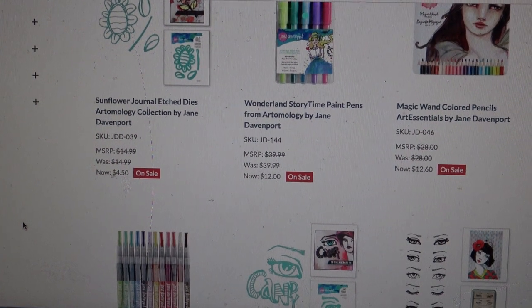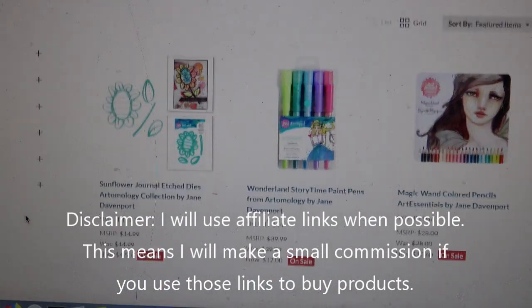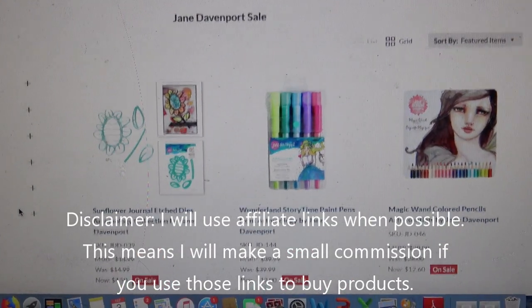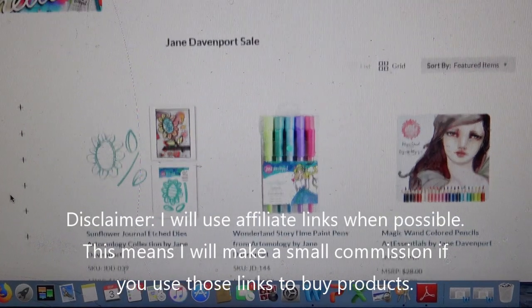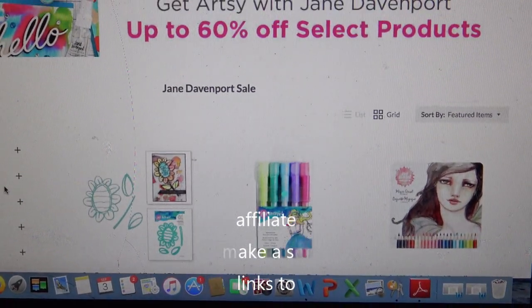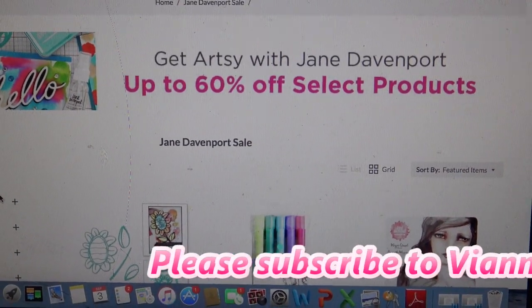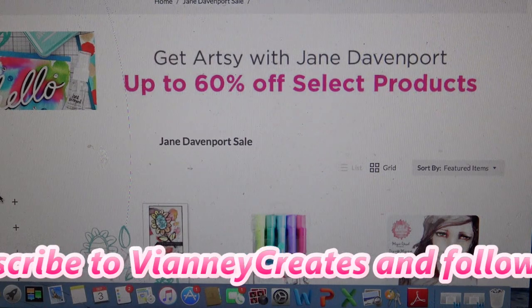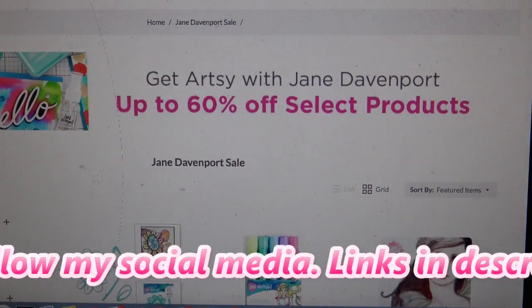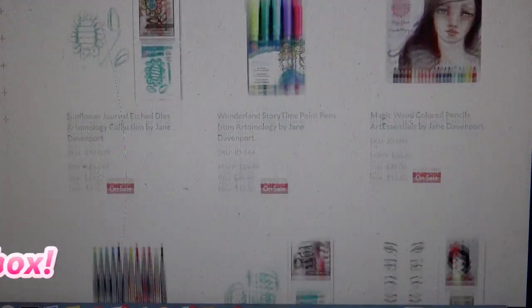Okay guys, what you're going to see next is me moving into my Jane Davenport binder. I held onto that video for a while because I know it's not cheap, so I didn't want people to feel like they had to spend $30 on just one binder. The links in the description box will be affiliate links, which means I make a small commission if you use those links to make any purchases. A subscriber had noticed that Spellbinders just started a 60% off select products on Jane Davenport items.